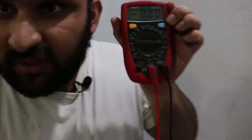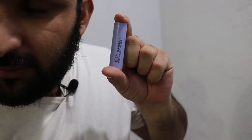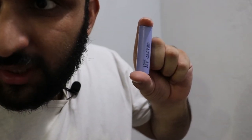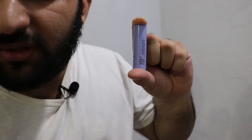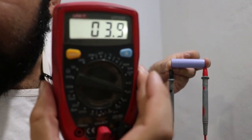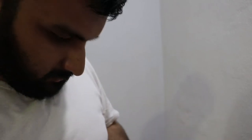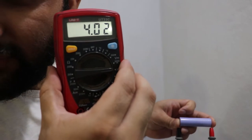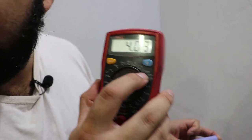I've connected the probes — I'll take off the caps to show you. This is an 18650 lithium-ion battery and I'm going to measure its voltage. Since it's a DC battery, I'll use the DC voltage setting. You can adjust the precision range; it shows about 4 volts. Here we go — 4.02 volts. You can also measure on the 2000 millivolt or 200 millivolt ranges.